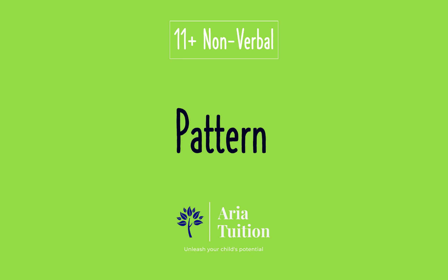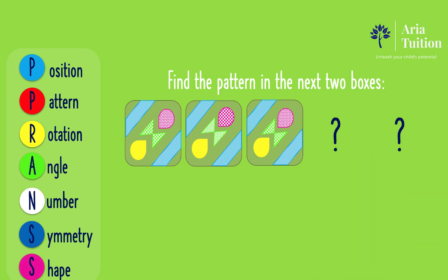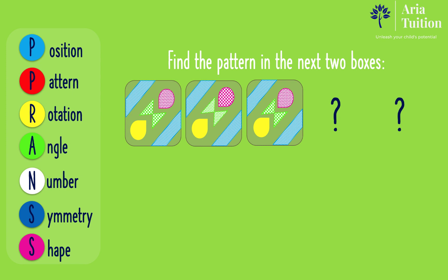Hello and welcome to this tutorial on pattern. Find the pattern in the next two boxes. Using the PRANS mnemonic, have a think about the important rules for this pattern.